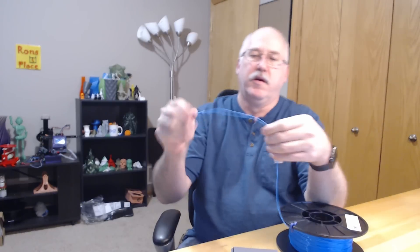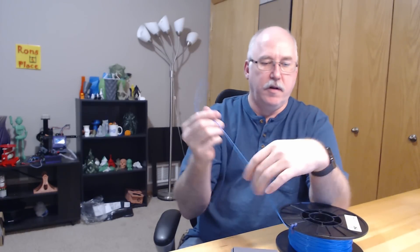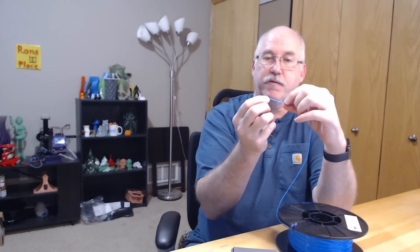Printing flexible filament is sometimes annoying - it's obviously flexible. The hazard of printing with flexible filament is that as the extruder motor gears try to push the filament, it wants to bend and flop around.